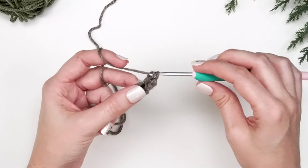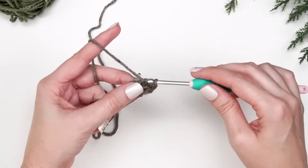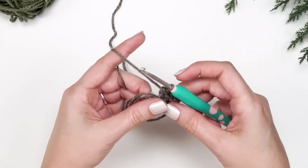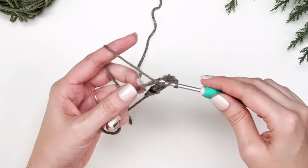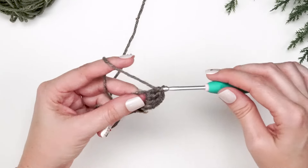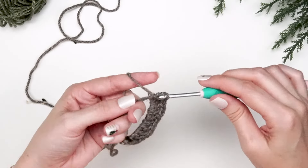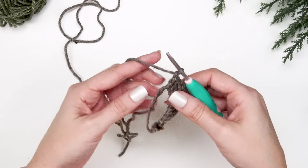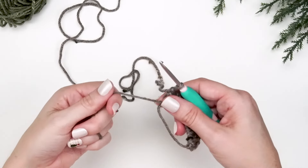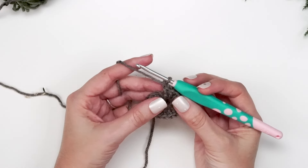Now we're going to do another double crochet and then chain one, and then we will do two double crochets into this magic ring and chain one. We're going to be doing that for a total of five times, which means at the end we will have 12 stitches and six chains — just doing groupings of double crocheting two and chaining one all the way around. After working all of those stitches we can close that magic ring by pulling our tail end and then we'll be ready for round two.